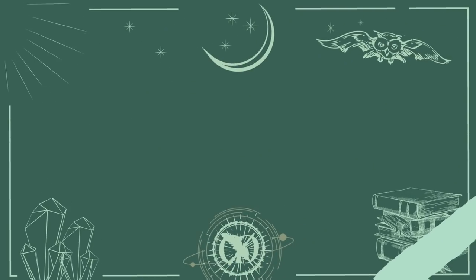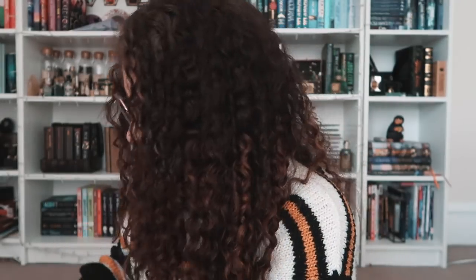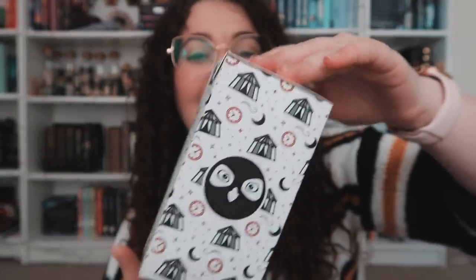And we come to the third box — Owlcrate June. All the world's a stage. I think it's kind of like a circus theme, which is pretty cool. Let's delve into it. We have this box. It says something in French, and I'm not gonna try to read it and offend everyone who speaks French. I really like the box here though — it's really pretty.